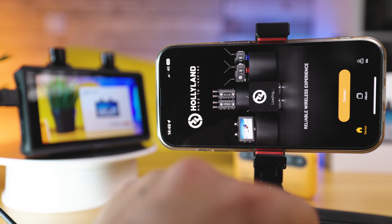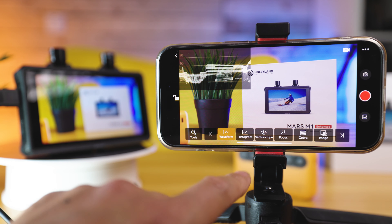Just as a little FYI, Holyland did very kindly send me this Mars M1 Enhanced unit, but all thoughts and opinions contained in this video are my own. So with that, let's get back to the video.